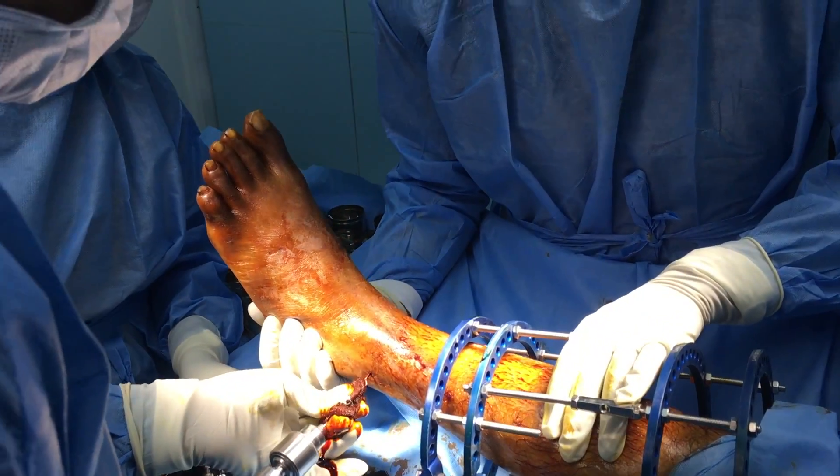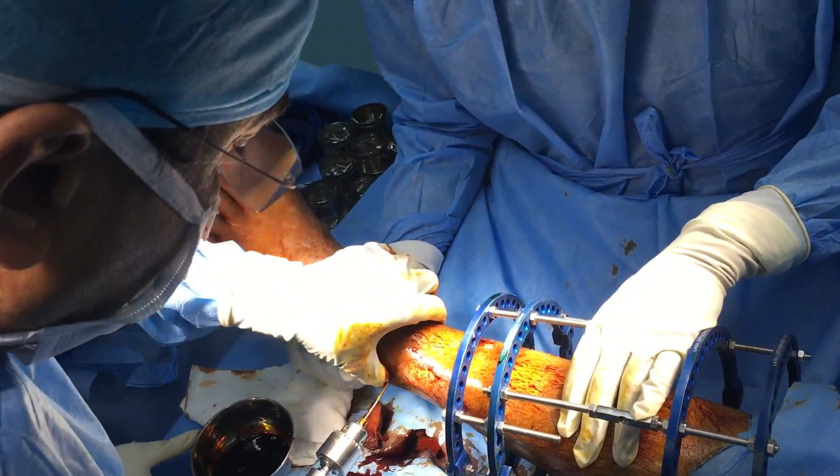This is going to be a non-expansile, non-contractile stable assembly which shall not be disturbed during surgery.